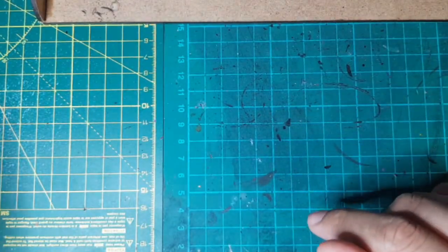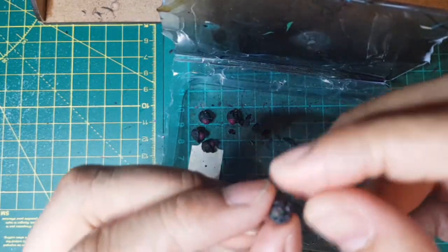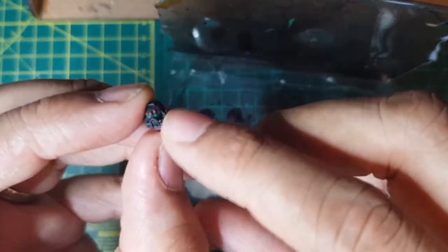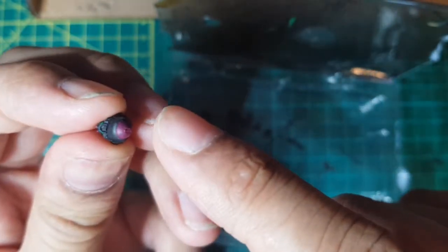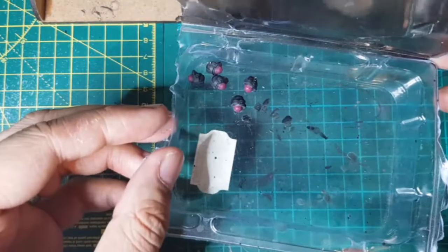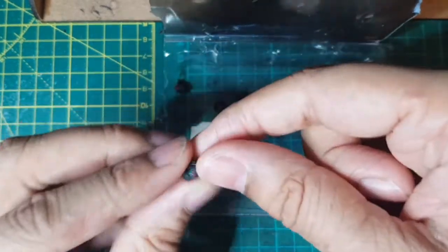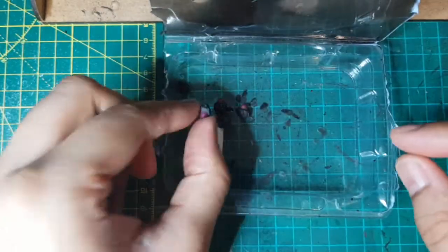I'll quickly go over the heads. Exactly the same technique: Eshin Gray and Mechanicus Standard Gray, then I added some details to make them look a bit cooler. Just in case any of the neck is visible when I put the models together, I made sure to add Screamer Pink in between all the joints for that effect. These are some really cool firstborn heads. My absolute favorite has to be this one here - the one with the X. That's so cool, love it - really gives a Death Company feel.